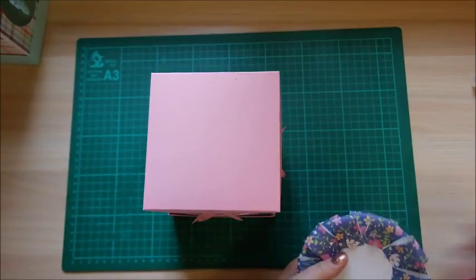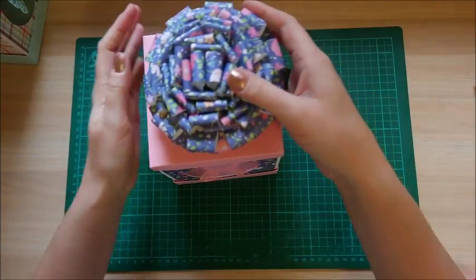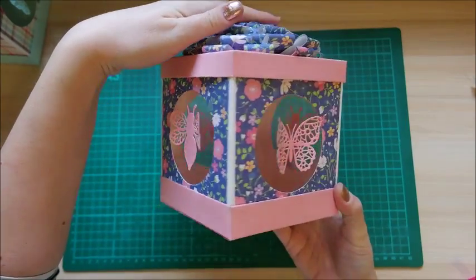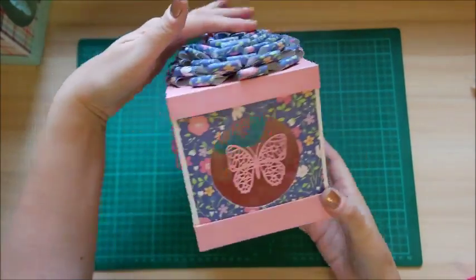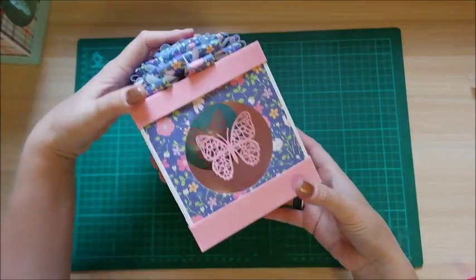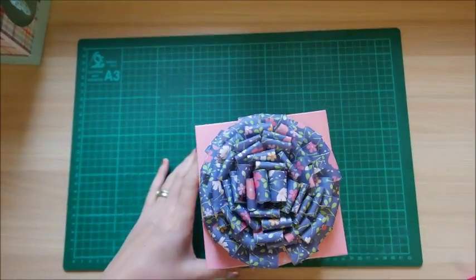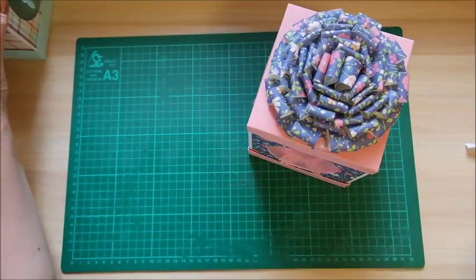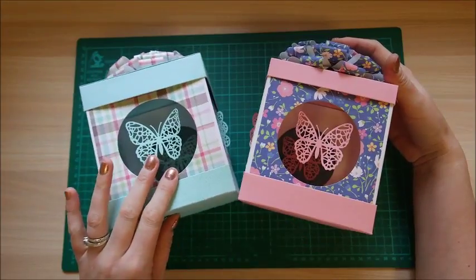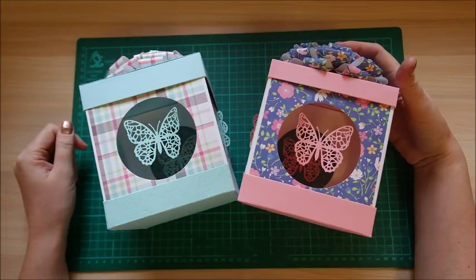There you go — two very lovely adorable gift boxes. I hope you enjoyed this tutorial. All the links to everything I've used I'll share in the description box below. Hit the like button, subscribe, and I'll see you again soon. Thanks for watching, bye!